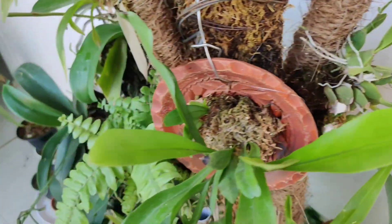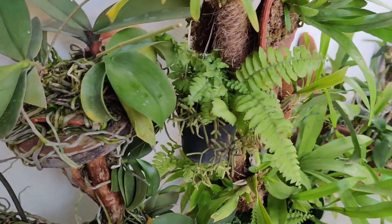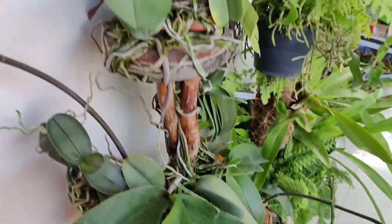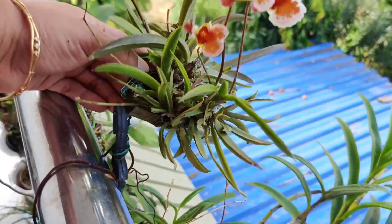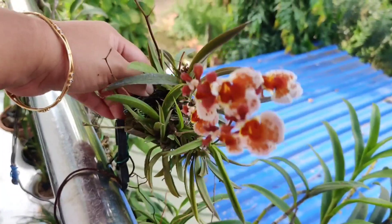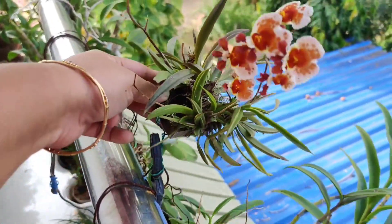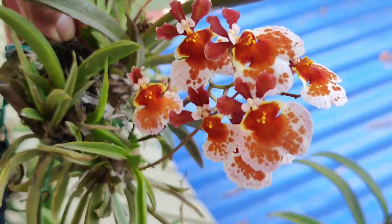I definitely prefer mounting my orchids over potting because it is more natural, problems associated with overwatering are drastically reduced, and it's quite inexpensive. I can mount on almost anything I find lying around at home or in my garden, it looks nice and saves a lot of space — in a small space we can have many orchids. You can check my videos on how I mount and care for my orchids; links are in the description box and the info card.